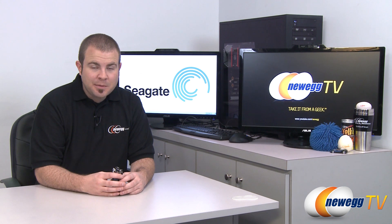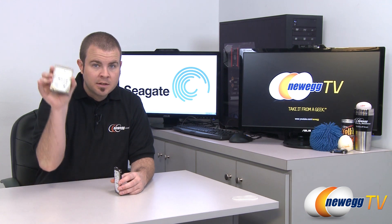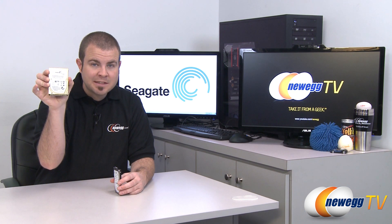Hi everyone and welcome back to Newegg TV. My name is Paul and I'm here today to talk about a new 2.5-inch mechanical hard drive from Seagate. This one here is the Seagate Momentus XT and this is the 500 gigabyte version.